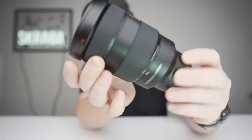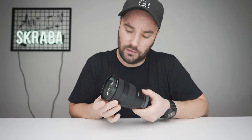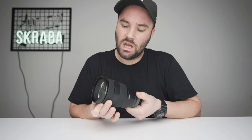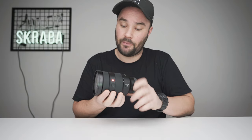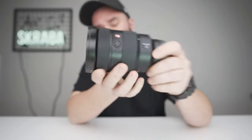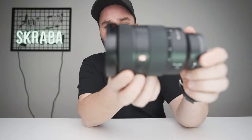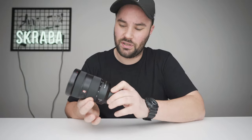Let's talk about the build quality. The build quality on this lens is absolutely stunning. That right there is the focus ring — it's smooth, it's got a little bit of resistance, but it feels absolutely stunning. It's probably the smoothest focus ring I've ever tried. It's got a nice rubber grip and it just feels great. The next ring has a little programmable button, usually used as a focus lock button.